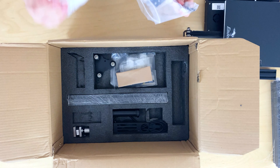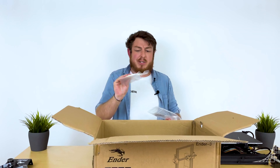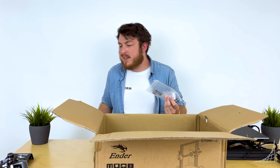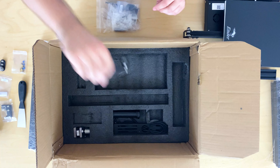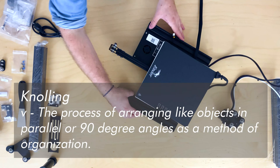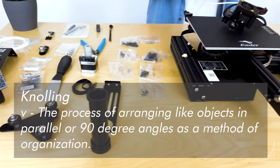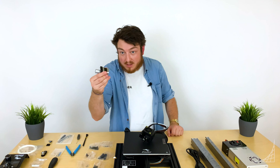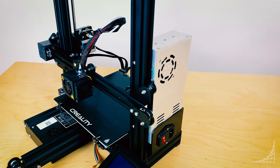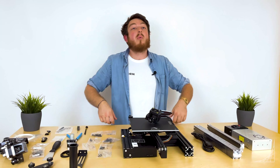We got a little sample roll of filament. Weirdly enough, this isn't enough filament to actually print the test file that comes on the SD card, which is kind of strange. So these are all of our components we'll be working with today — screens, stepper motors, PSUs, bases, aluminum extrusion, the whole deal.